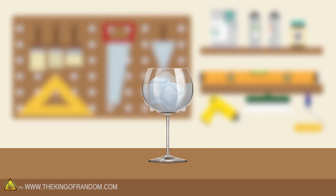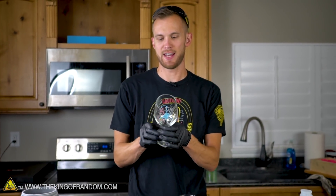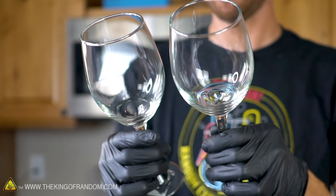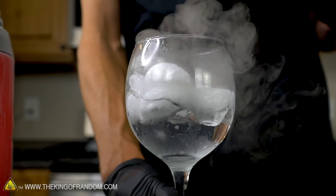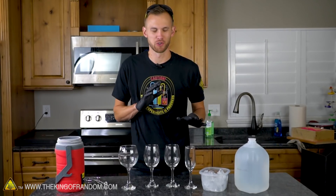We have a number of stemware cups, and I'm using this type because I think it might have less glass in contact with the water. A lot of the time a glass cup will have a sort of thick bottom to it, and that seems like it would hold enough heat to keep our water from freezing. I'm hoping that the stemware will have a little bit less of that.